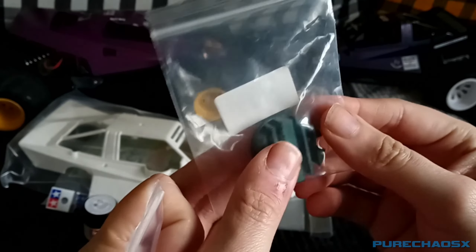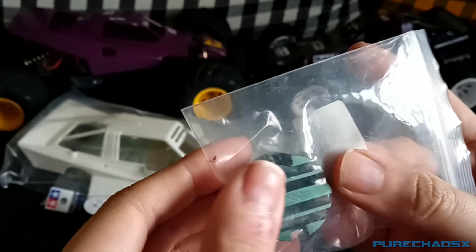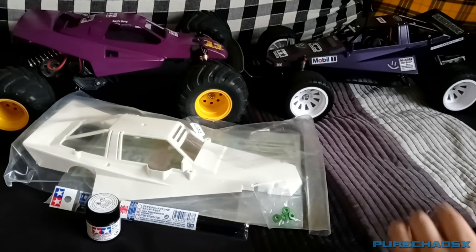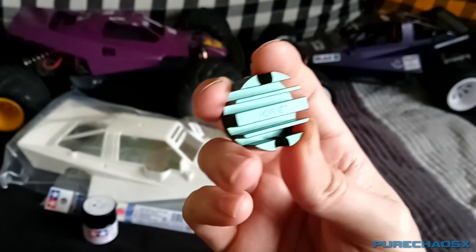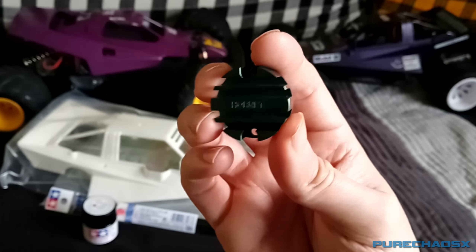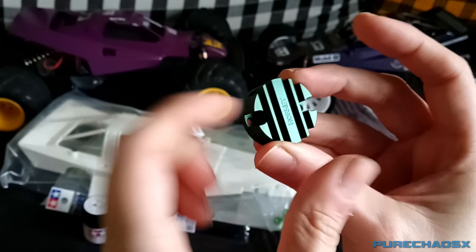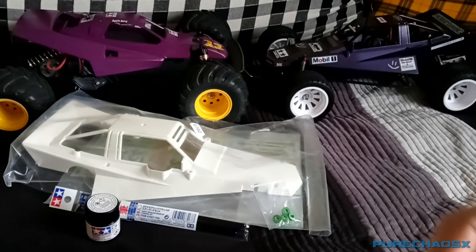Just a few little cosmetic things as well — some green wheel nuts and a green aluminum heat sink to replace that motor cover. Unfortunately they did send me the wrong one; the color is correct but it says Hornet on it. They did give me the option to send it back but it looks nice enough that I'd like to keep it. You won't really be able to see that anyway unless you're really looking.